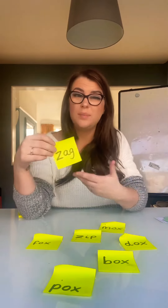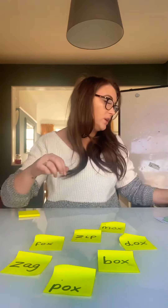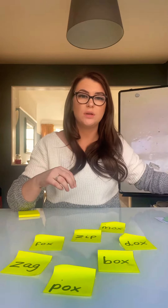They don't always have to be written on green pieces of paper. Green words are words that we can sound out, and red words are words that we can't sound out but we just have to learn.